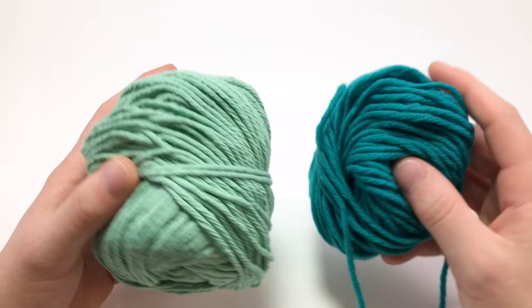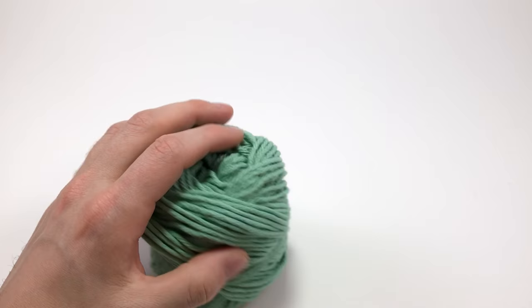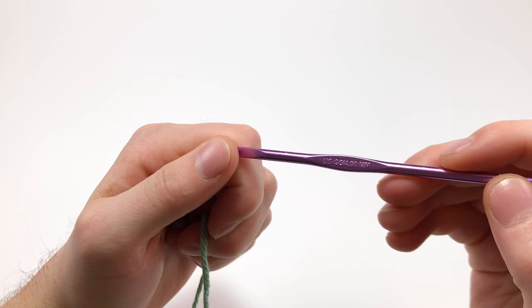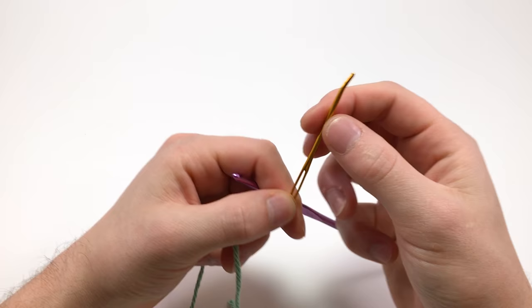We're going to be using a couple different colors. These are both worsted weight yarn, but you can use pretty much any kind you'd like — this is worsted weight cotton and the other is merino wool. It's just easier to see these colors instead of black. For the crochet hook, I'm using a size G, four millimeter hook. You'll also need a darning needle — I like this little crimped darning needle, it makes it a little easier — and a pair of scissors.